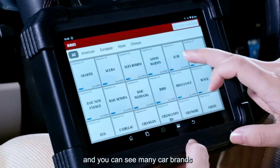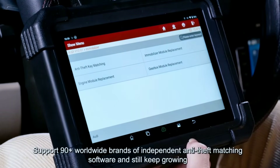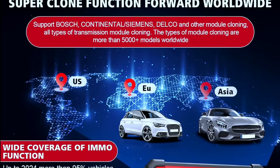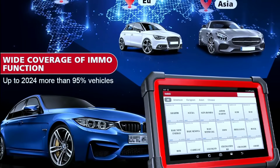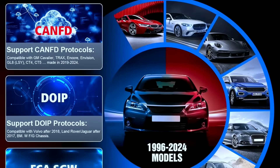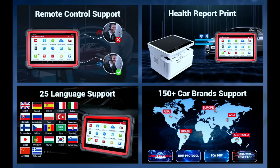One of the most impressive aspects is its extensive vehicle coverage. Whether you own a domestic or foreign vehicle, chances are the Launch X431 MO Elite has you covered. It covers 150-plus brands and 200,000-plus models, diagnosing 1996 to 2020 American, Asian, and European vehicles — even FCA and Agabu vehicles.